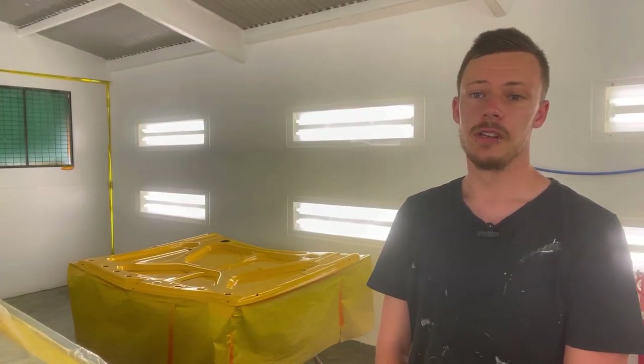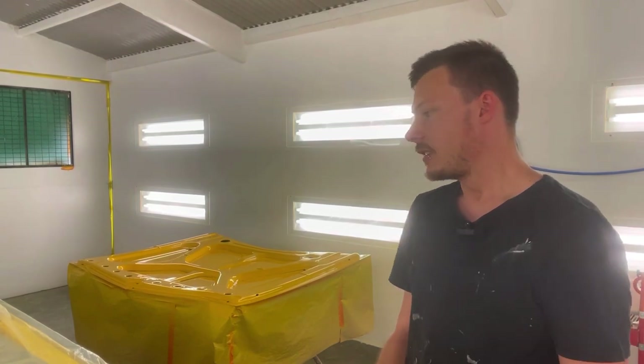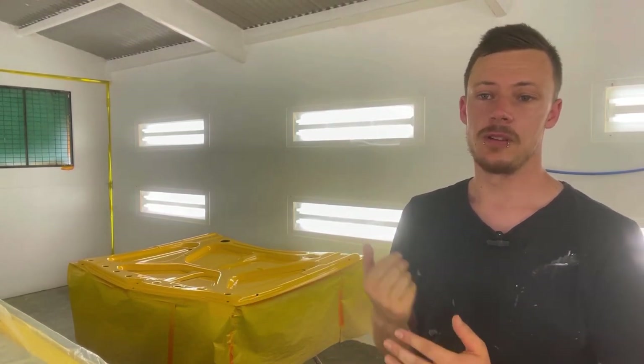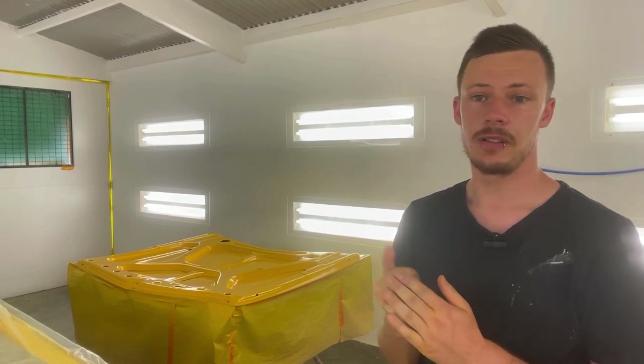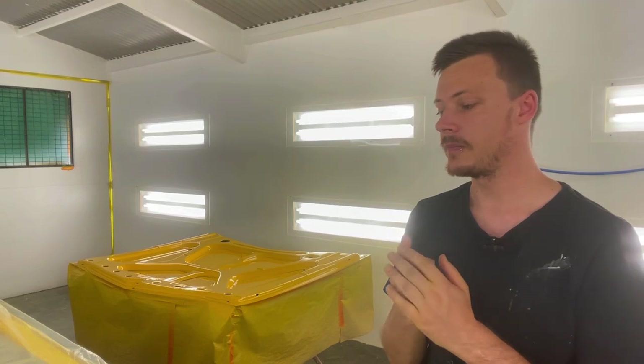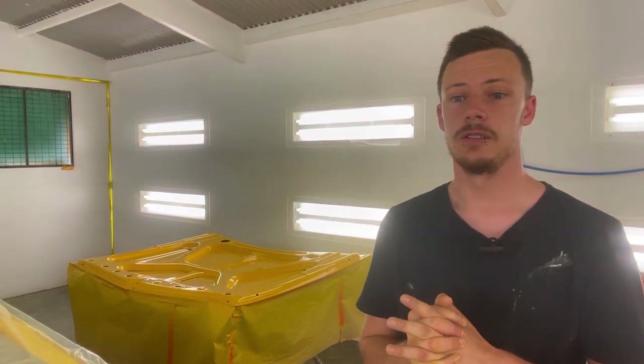Hey guys, welcome to the channel. In this episode we're gonna do some painting and things just don't go to plan. You guys might think I'm some sort of professional but I'm not — I'm just a 25 year old doing things the best I possibly can with a pretty tight budget. Sometimes things just don't go to plan, especially when it comes to painting.